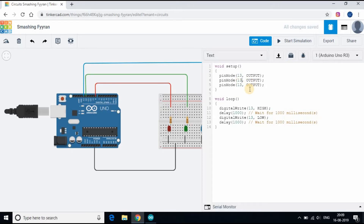Let's make pins 13, 12, and 8 as output and make them high for a few seconds and low for a few seconds.